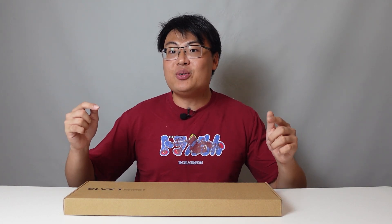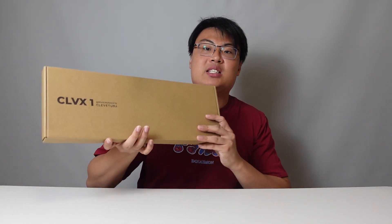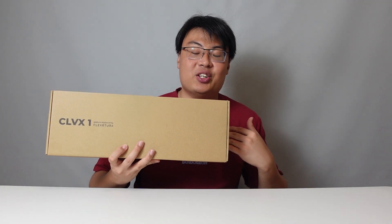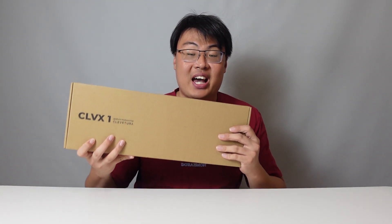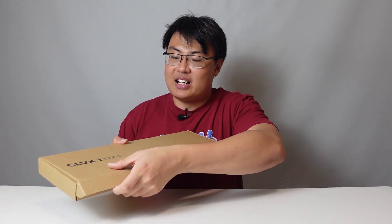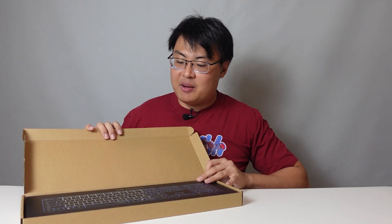Alright guys, welcome back to GeForce Gaming. Today I'm going to show you this really interesting keyboard called the CLVX1. As far as I know, this is the world's first keyboard that integrates a keyboard and a trackpad together. You might be wondering what I'm talking about — later on you will know, so let's go ahead and unbox this and see what we get inside the box.